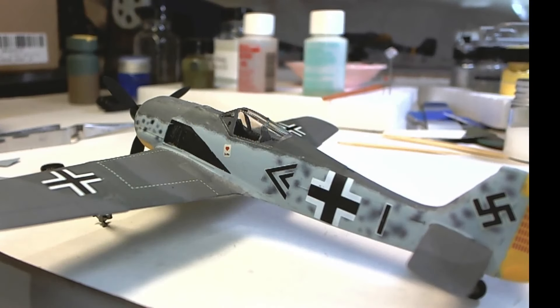This is the Tamiya FW-190 that I used for the decaling and modeling with decals video, and you can see that I've done quite a bit more work on it. One thing to keep in mind here is that I'm going to add things, and these little touches can make dramatic differences in the final appearance of the model.